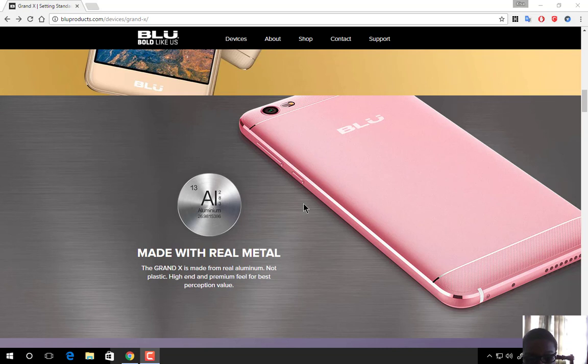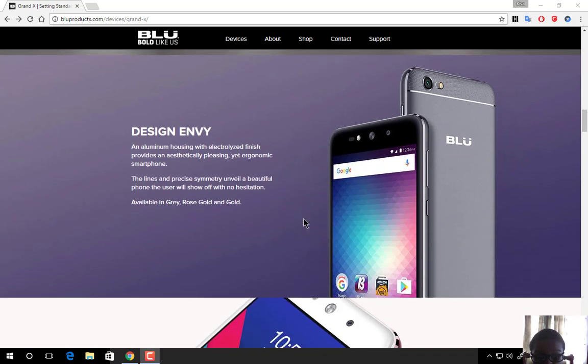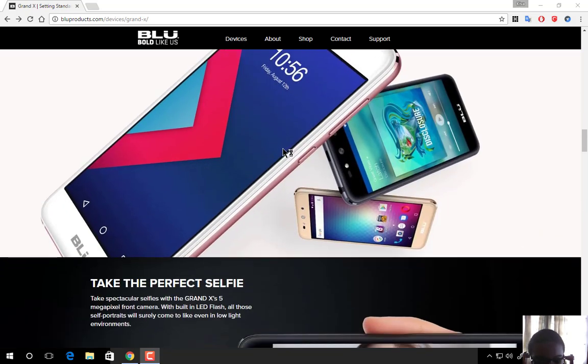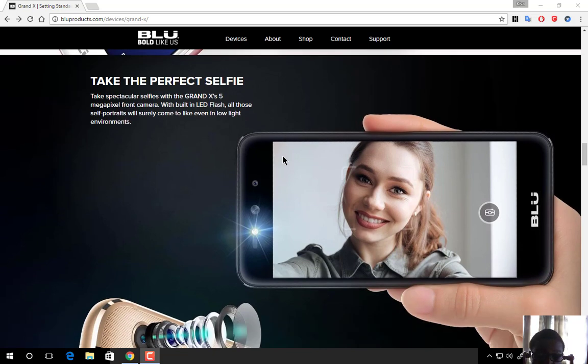The Grand X is made from real aluminum metal and not plastic. The design looks very stunning, with precise lines, ergonomic antenna lines, and is available in rainbow grey, rose gold, and gold.